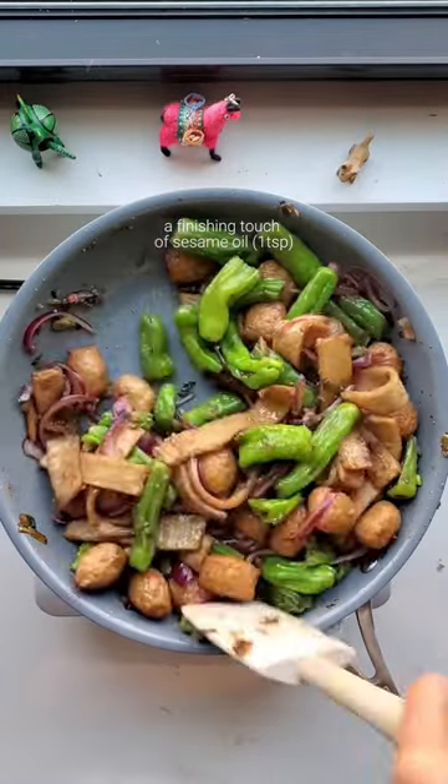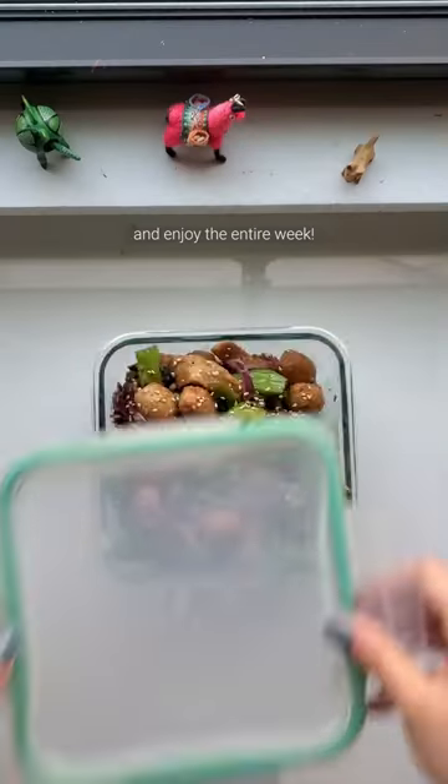A finishing touch of sesame oil and try to resist eating the whole pan and enjoy the entire week.